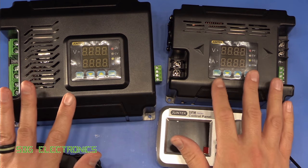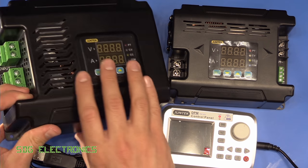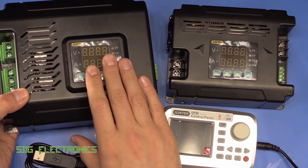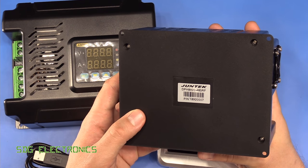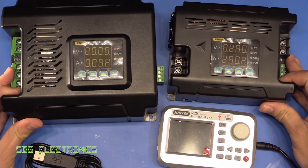What we've got are two power supply modules. This one in particular is a bit of a monster. This is the Juntec DPM 8650 and this is a 60 volt 50 amp power supply unit. And this one on the right hand side is the DPH 8920 which is a 96 volt 20 amp power supply.